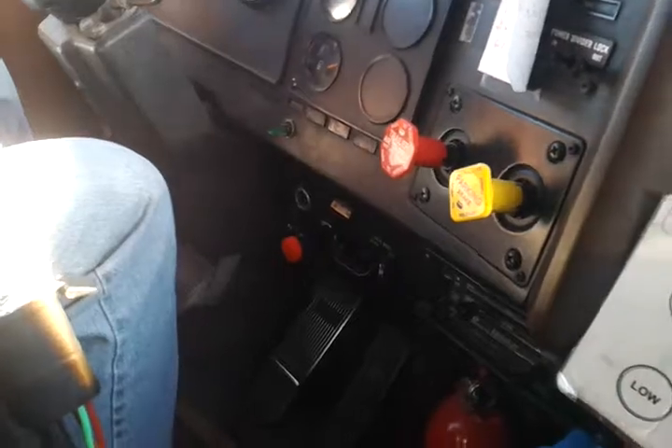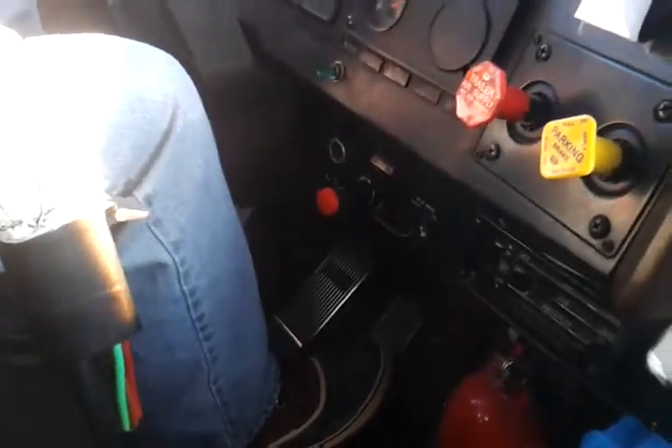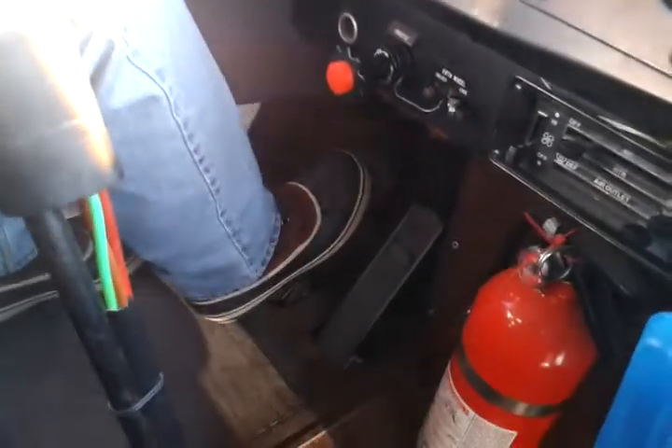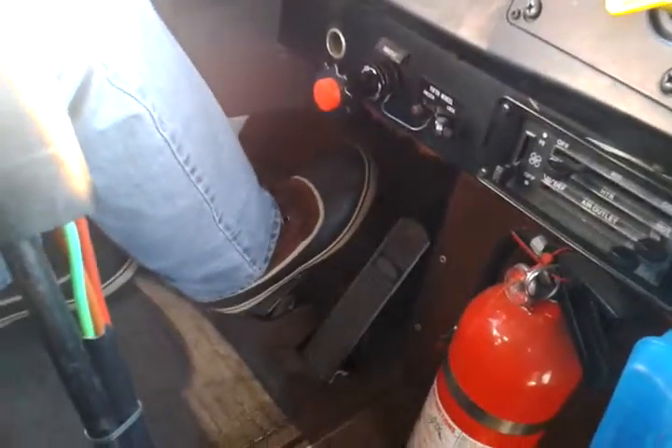What you want to do is put the vehicle into motion. First of all, always put your foot on the brake pedal. You gotta release the parking brakes. You want to add your foot on the brake pedal first. The foot goes on the brake pedal — and that pedal's not that big.